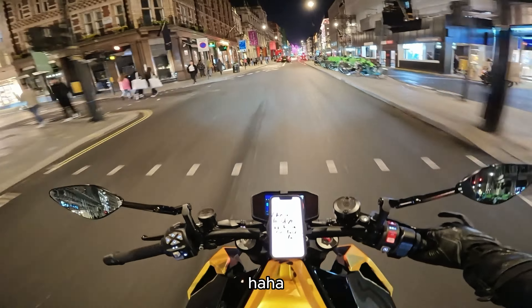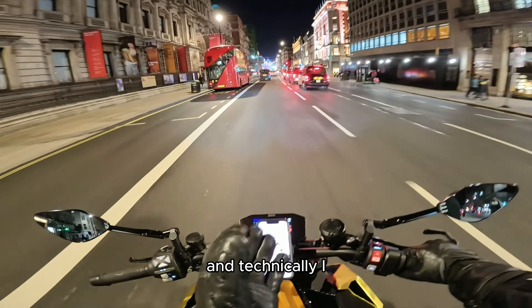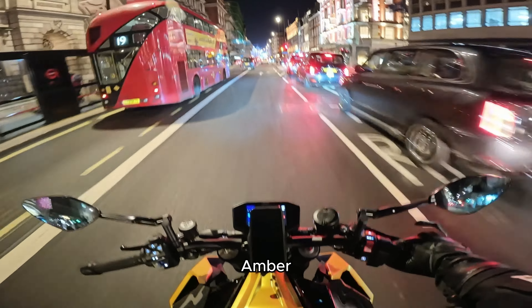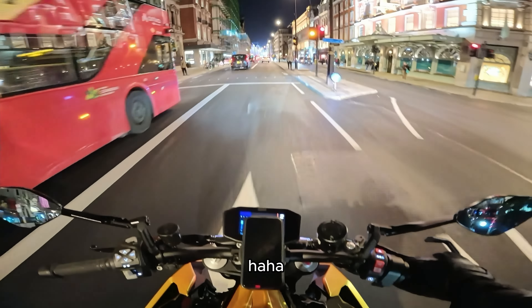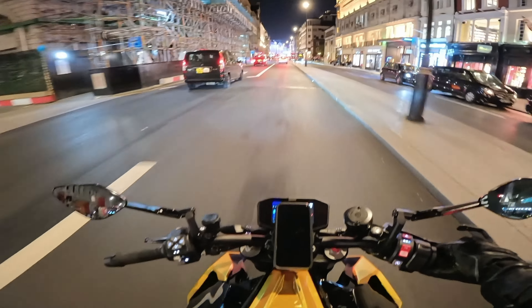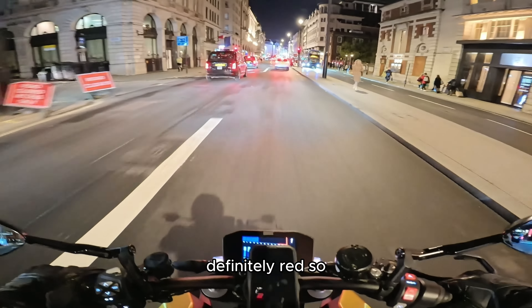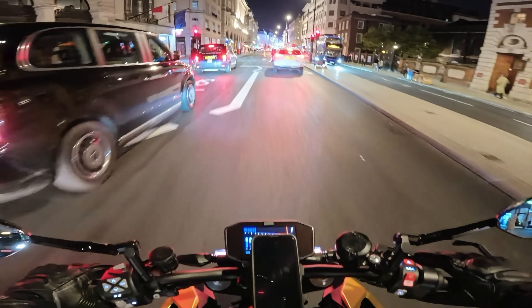I'm not sorry — technically I did it at speed. Technically I went through it when it was amber. That one was mine, but it was red. This one is definitely red, so I'll stop.